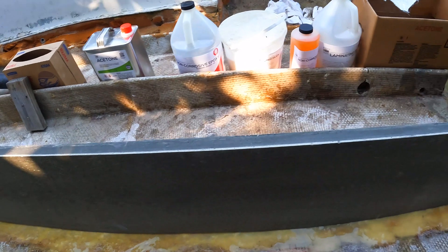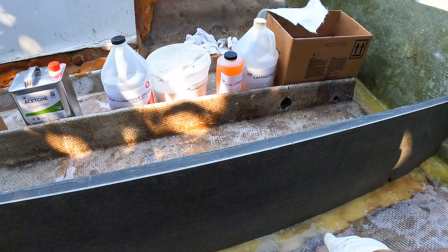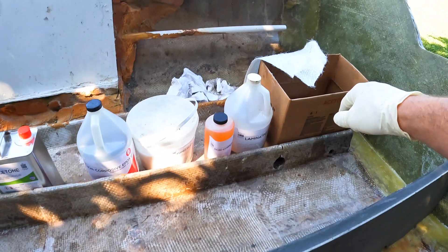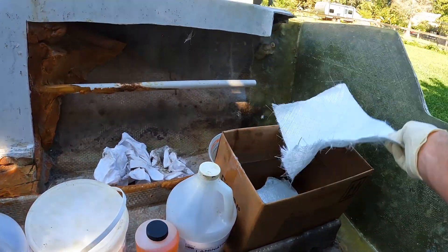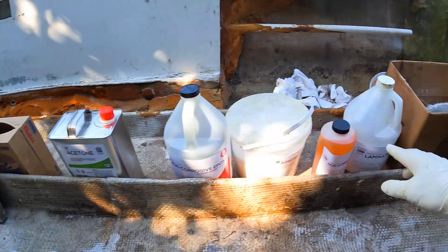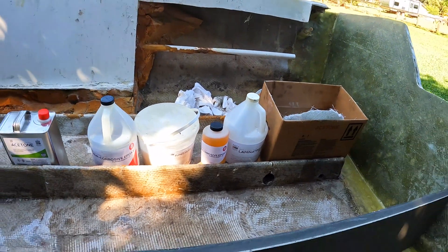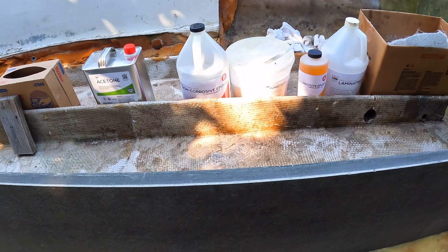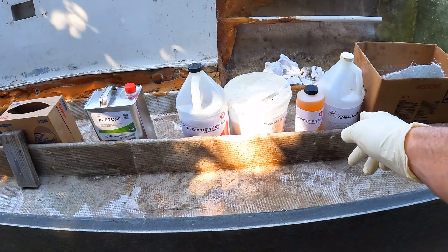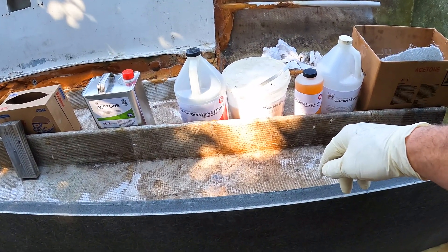We got the first part of the main stringer cut. About to make a thick batch of epoxy and silica to put at the bottom base. Then we're going to take some 1708 and put tabs throughout this with the faster curing agent so it can dry up quicker and not fall over overnight. Then we'll go over it with sheets of 1708 and use the slower curing agent of epoxy to seal the deal on this stringer.